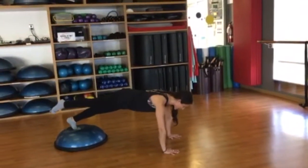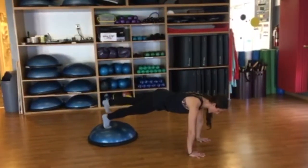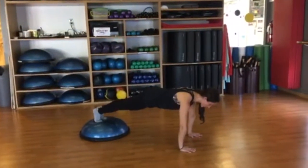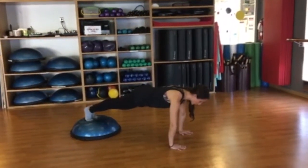Inhale, exhale, reach and lower. Up, reach, down — and you can continue the climb for as many reps as you'd like. Really make sure to keep the scapula stabilized, nice and strong, one long line.